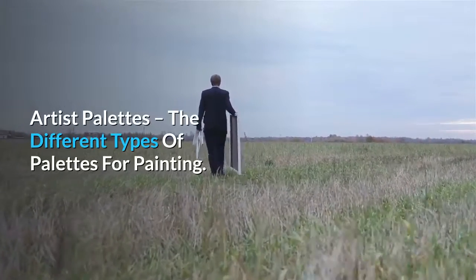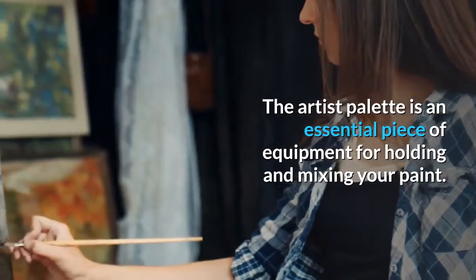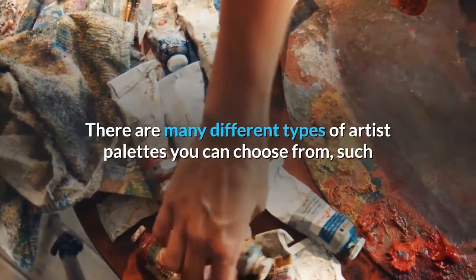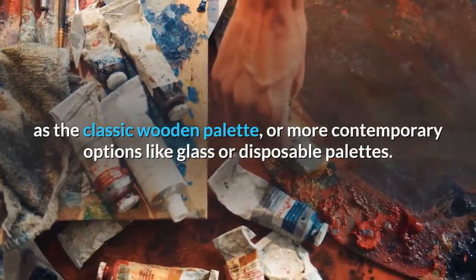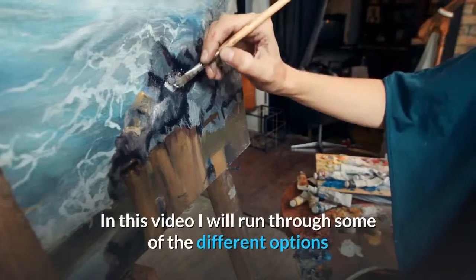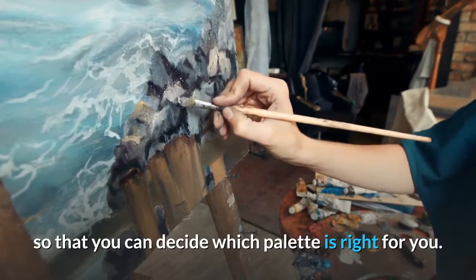Artist Palettes — the different types of palettes for painting. The artist palette is an essential piece of equipment for holding and mixing your paint. There are many different types of artist palettes you can choose from, such as the classic wooden palette, or more contemporary options like glass or disposable palettes. In this video I will run through some of the different options so that you can decide which palette is right for you.